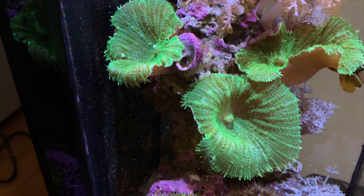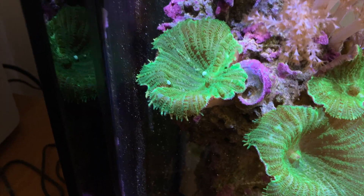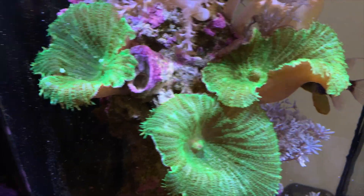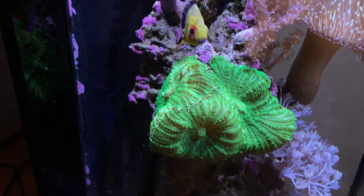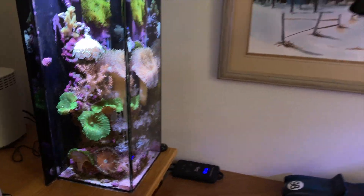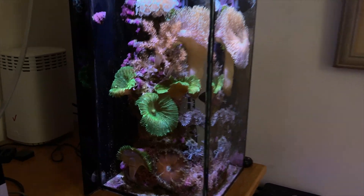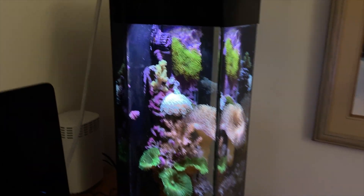My green mushrooms in my six-gallon are actually moving around — let me show you. You can see that they've moved here; this one has moved down, and this one has moved way over. They're probably looking for light. It looks bright here, but stepping back you can see that down at the bottom they aren't getting much light. I'll have to move the whole structure into the new tank, so I have to keep the lighting the same.